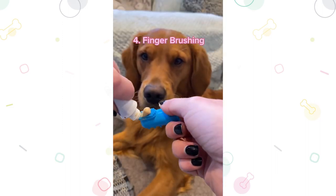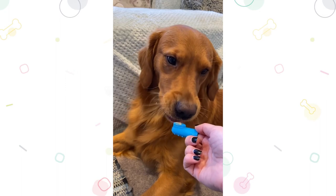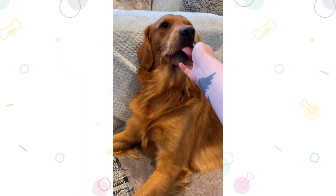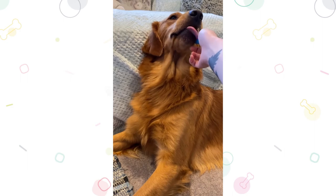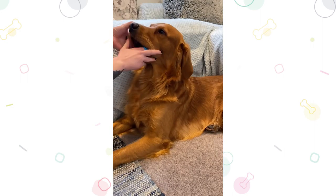Step 4: Finger brushing. These brushes are great as they slip on your finger and are an ideal step towards a bigger brush. For a smaller dog this can even be the long-term brushing option. Introduce the finger brush to your dog and when they're comfortable, start brushing just like you were doing with your finger.